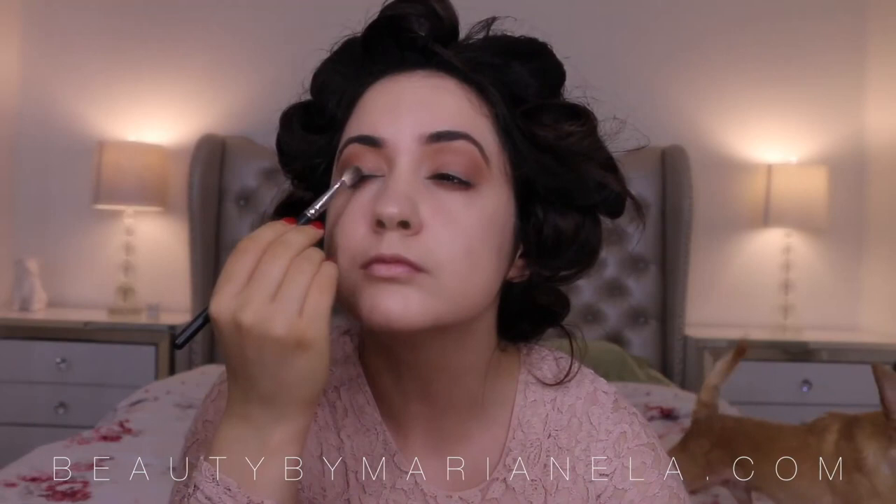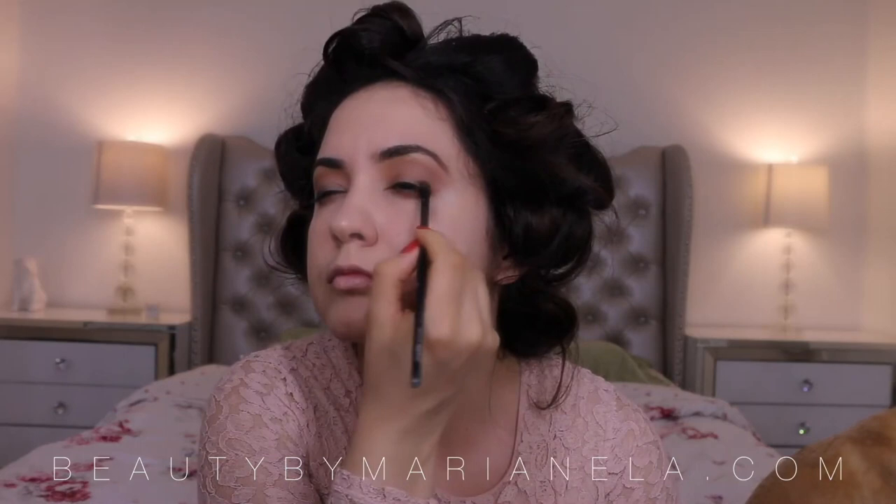I am going to apply a generous coat of mascara. I want to do this because it is going to help the eyelashes stick when I apply them.